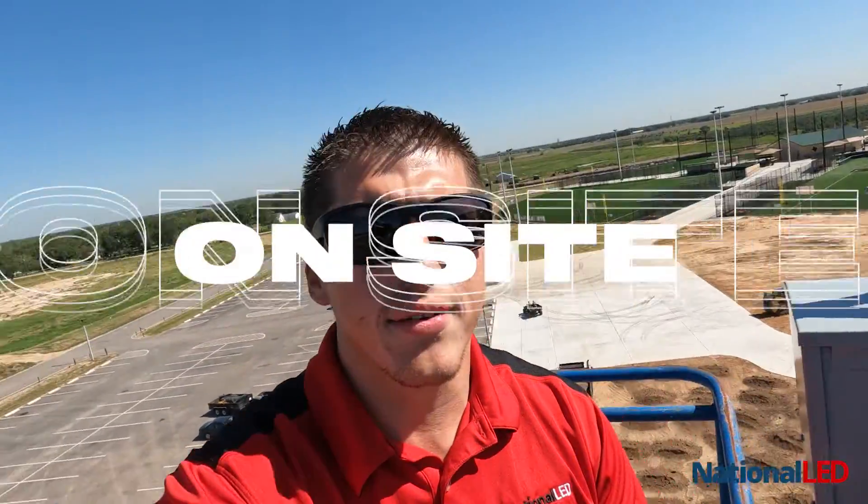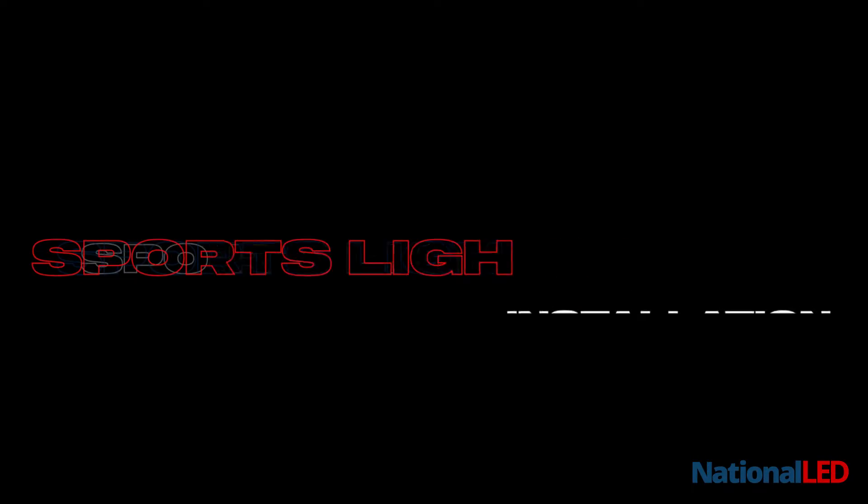Good morning guys, we're out here at Diamonds on Daily out in Sugar Land. I'm here with Lee up in the lift, and Lee's going to tell us a little bit about how to install the sports lighting fixtures.